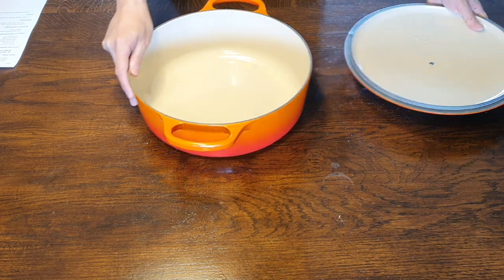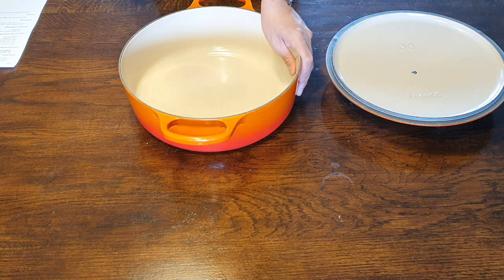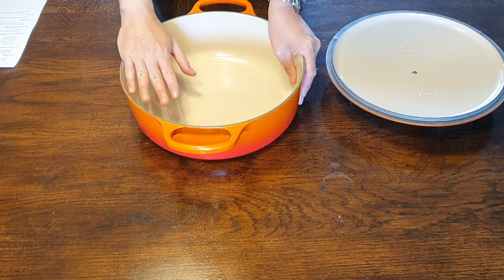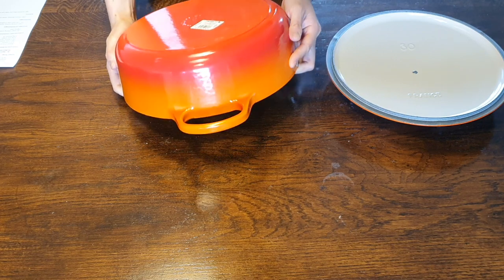In terms of the product range, they only come in two sizes as far as I can see here in Europe: you get a 24 centimeter version which is 3.1 liters, and you get a 30 centimeter version which is 6.2 liters. So this is the 30 centimeter version, 6.2 liters.